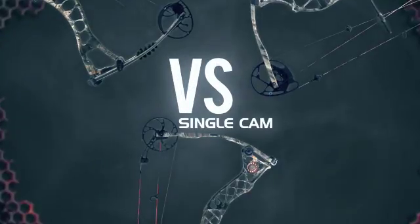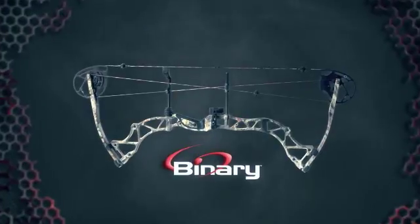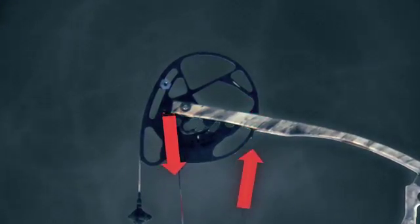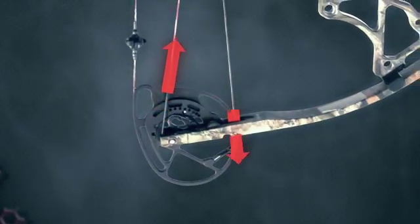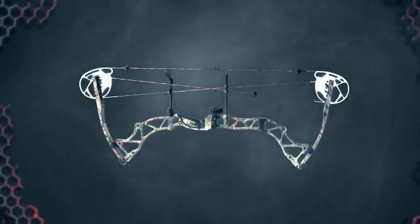Unlike asymmetric single cam and hybrid cam systems, only Binary Cams are slave to each other, eliminating any chance of synchronization issues. As a result, tuning is a breeze, and once set, it stays put.